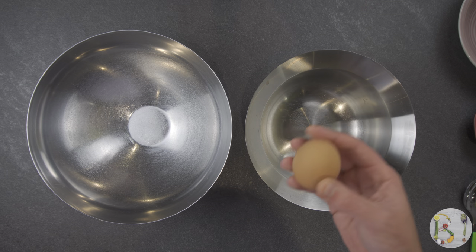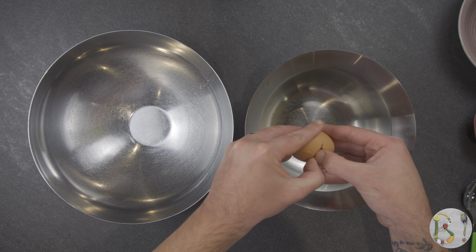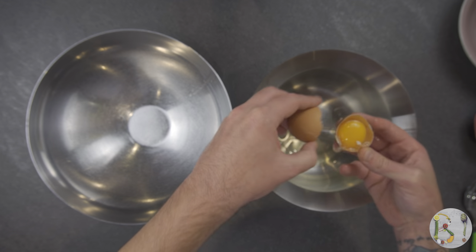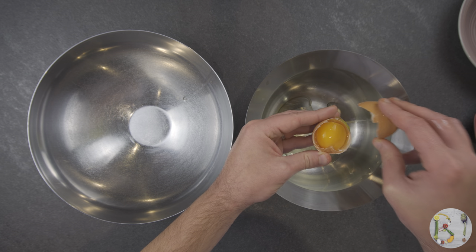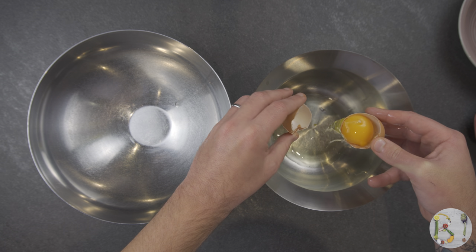Eggs are the first ingredient we will work with for the tiramisù. The most important thing to note before we start is that they must be very fresh, as tiramisù is a raw dessert, so pay attention when you buy them. Now that we are all well informed, we can start.